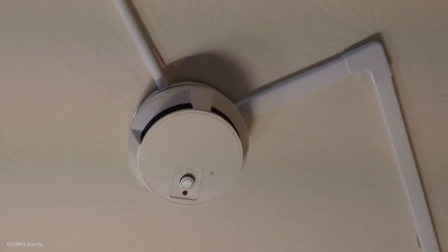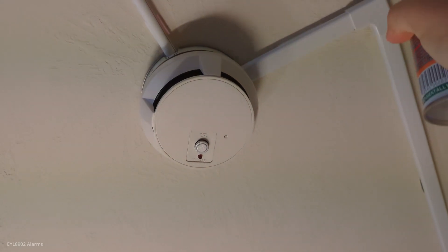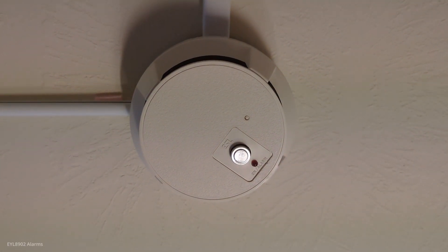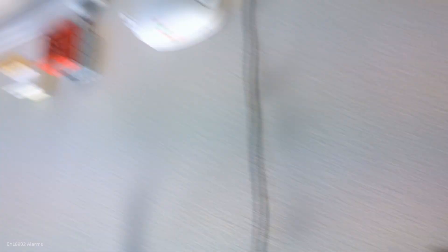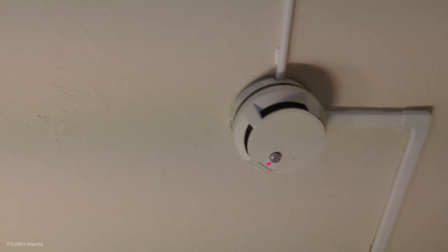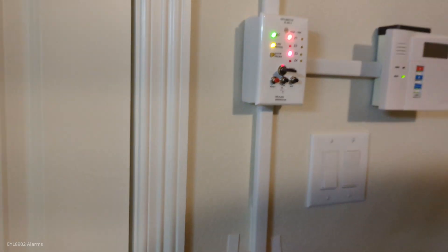I put brand new electrolytic capacitors into this ESL detector — the old axial ones were bad, so I put brand new ones in and it actually looks pretty good. The panel is glitching — you can see this thing causes a lot of EMI to the panel. It works great now though. We're going to alarm on that one, then reset and do the pulsation.